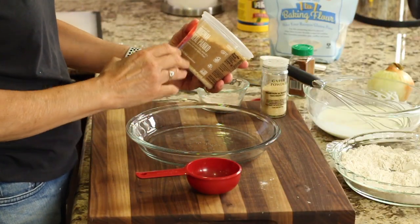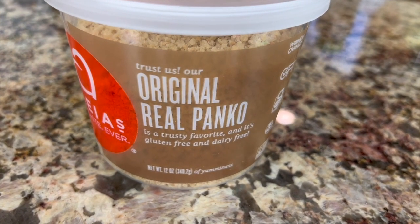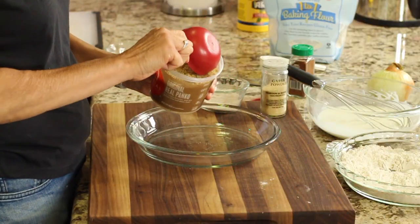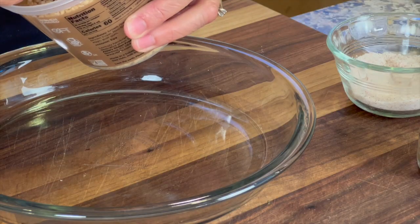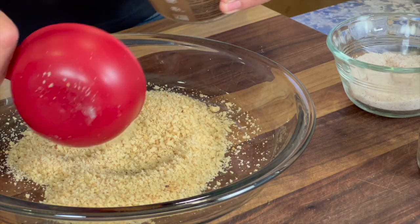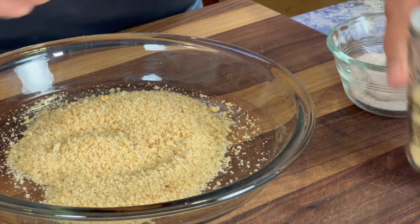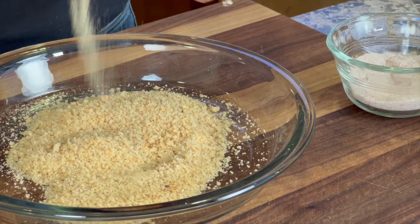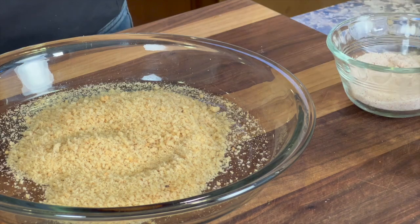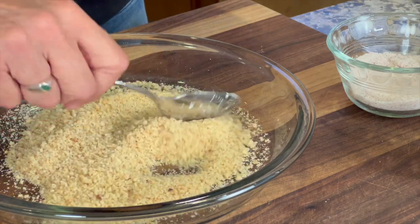The last station is my Panko breadcrumbs — I'm using Aaliyah's Real Panko Breadcrumbs, which are gluten-free. You can use any kind you like. These are plain with no seasoning, so just put enough to coat your onions. I'm going to season them just a bit with garlic powder and just a pinch of salt. You don't want too much here because it will get too salty. Stir that up and this is ready to go.